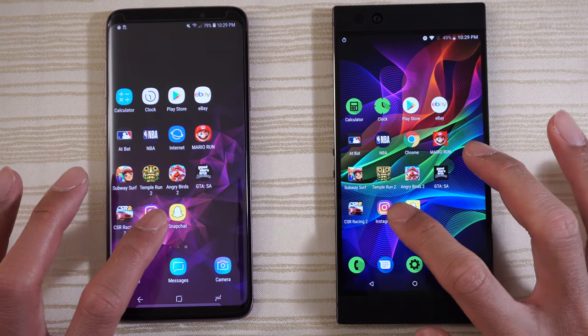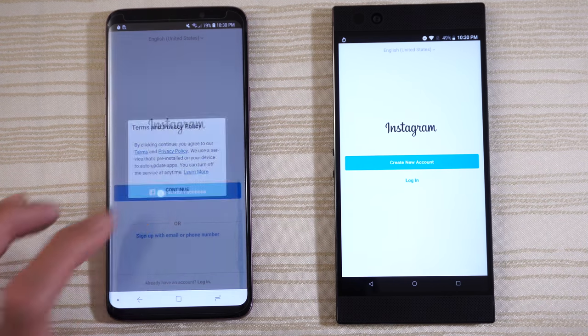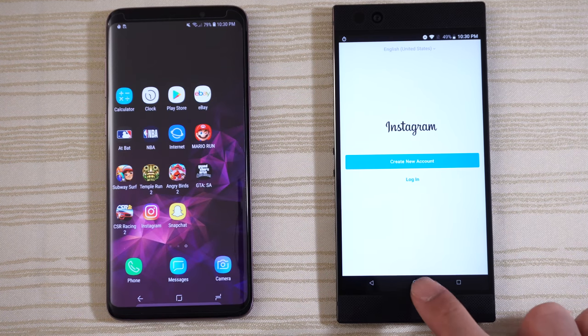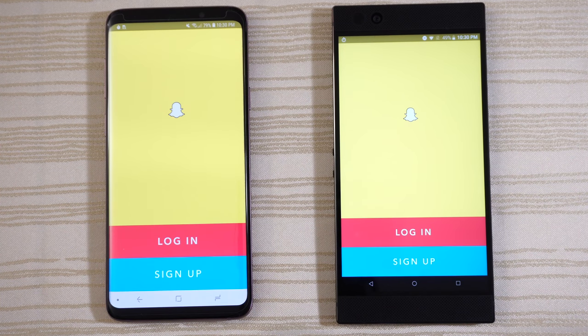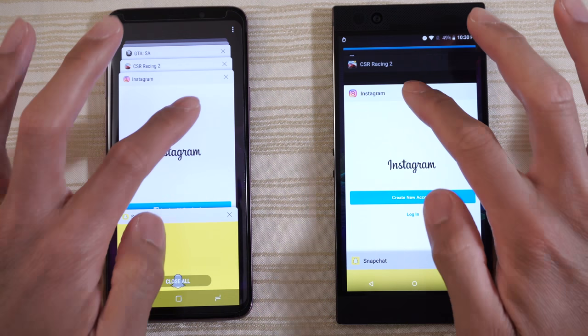Instagram on both — pop up on the left. And Snapchat — Razer Phone on this one. Now let's take a look at the multitasking on both phones. Everything's in the background as you can see. On paper the Razer has the advantage because it has 8 gigs of RAM; the S9 Plus has 6. Let's take a look at the RAM management right now and see what happens.